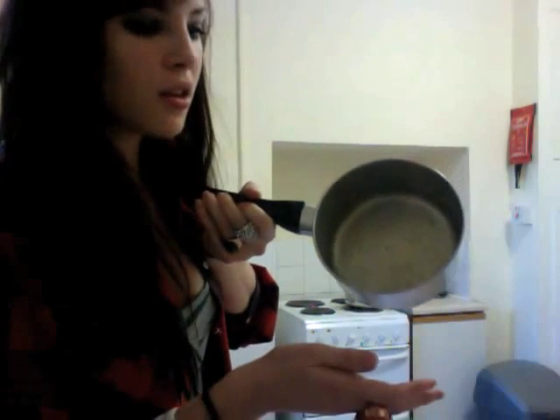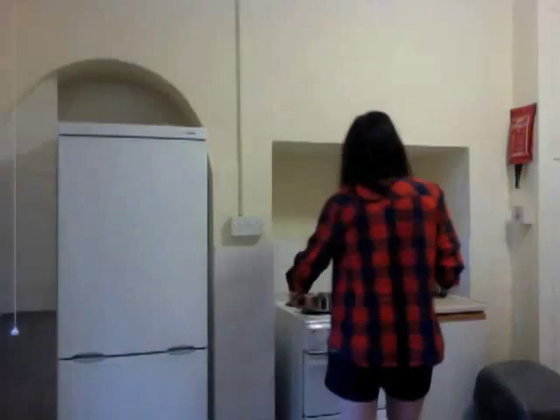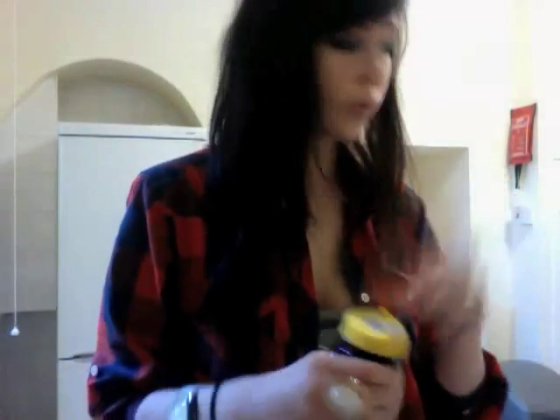The butter is melted now. I'm going to put it back on the stove now and take — like I said, I love Marmite — I'm going to take an entire teaspoon of Marmite and stick it in there. I'm going to put this much Marmite and just put it in with the butter.